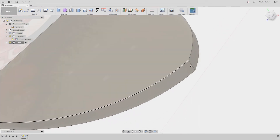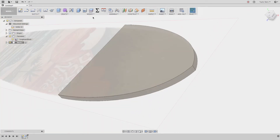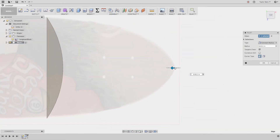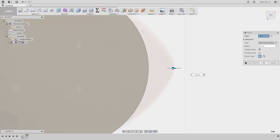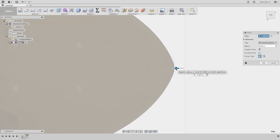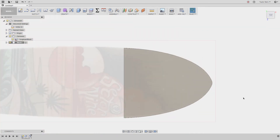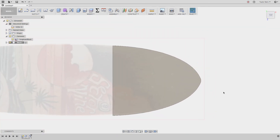I want to add a rounded edge — there's no sharp edge on this board. Under Modify, choose Fillet, select this edge, and apply a radius until it matches. If the fillet command is jumping to certain amounts, click the button at the bottom and uncheck Incremental Move — that gives you smooth movement throughout all commands, and I highly recommend it.